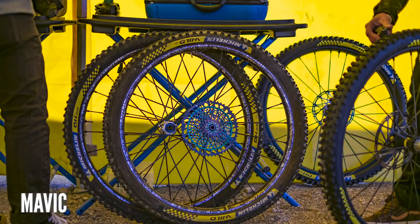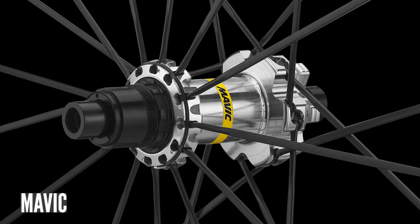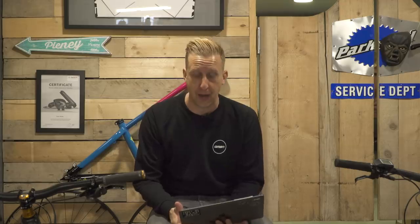The limited editions are still available with the Sam Hill Day of the Dead graphics — check out the new polished hubs on them. They come with the XD driver on the back to run the SRAM setup, but you can also get a microspline system. They're delivered with four spare spokes, the valves, adjustment key, and torque cap covers. The only downside is they are extremely limited, so get some quick if you want them. They retail for about 1,000 euros a pair.